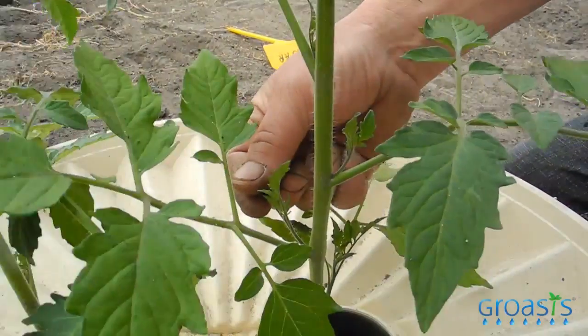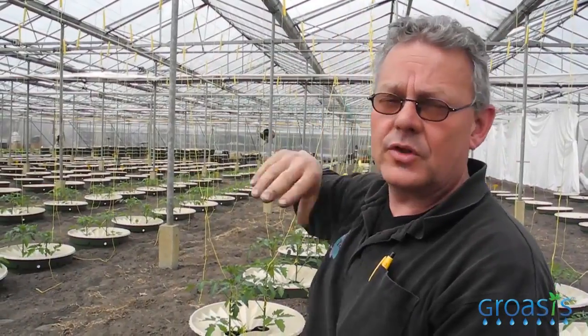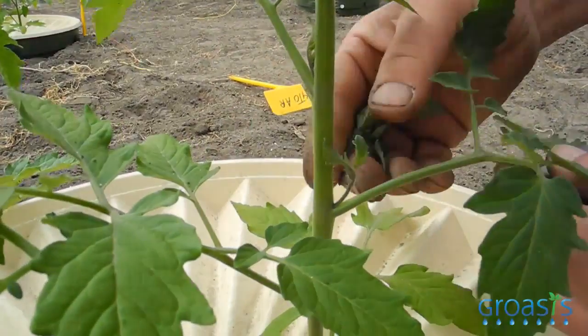Every leaf gives a little thief and it has to be taken out, otherwise it will become this big, this big. We don't want that. We want one main plant. That's why we have to take out the thieves.